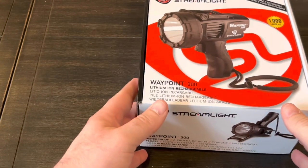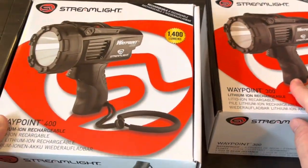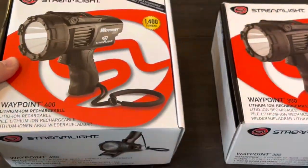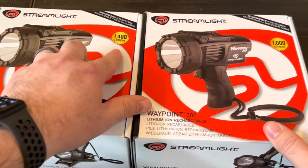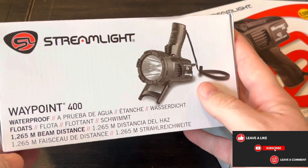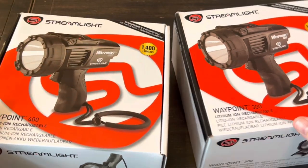Streamlight has basically just come out with an updated model called the Waypoint 400, and as you can see the boxes are almost identical. This one is 1,400 lumens versus the old one at 1,000, and this one has a beam distance of 1,265 meters versus 1,039.